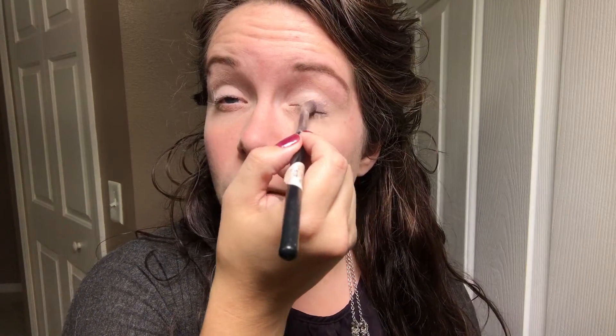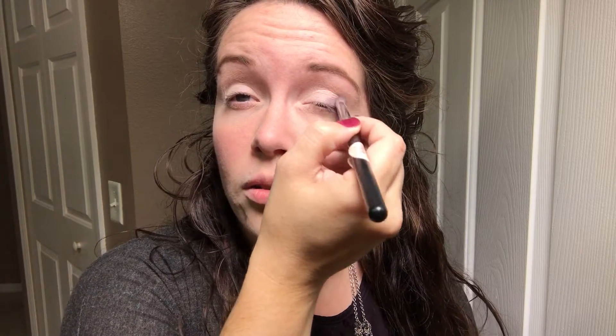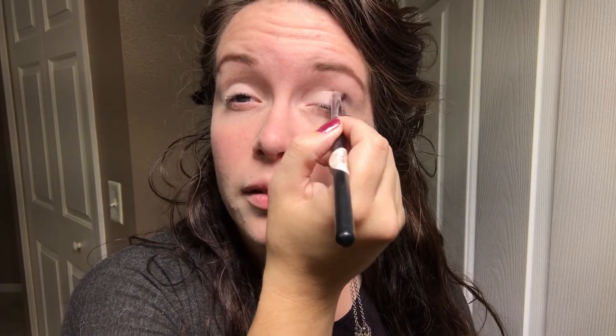Now you're going to need your crease brush — it applies color a little darker because of how the bristles are packed. Dip it in Faithfulness, swirl it on your lid to pack the color so it doesn't fly everywhere, then place it in your outer third and in the crease.